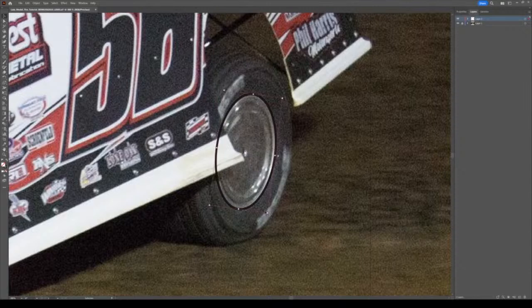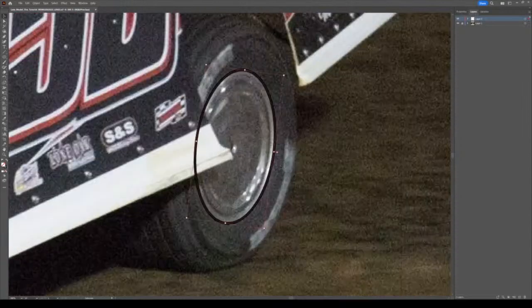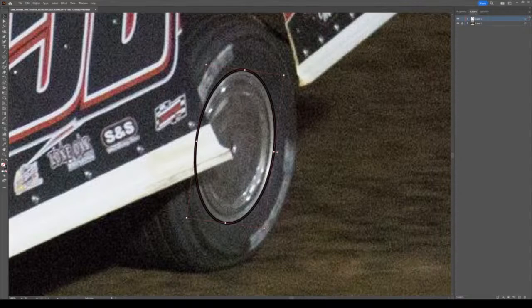What I like to do is build the actual rubber part of the tire first before I do the rim. I copy and paste the ellipses - they're all going to go behind the rim part, so I start layering them behind. When I'm doing this, you'll notice the ellipse degree doesn't change - it's just the size of the ellipse I'm playing with.